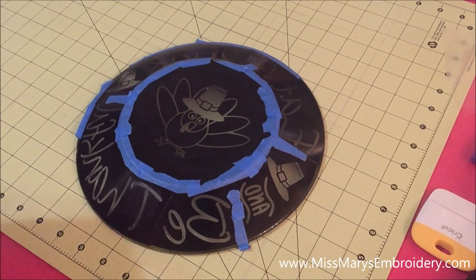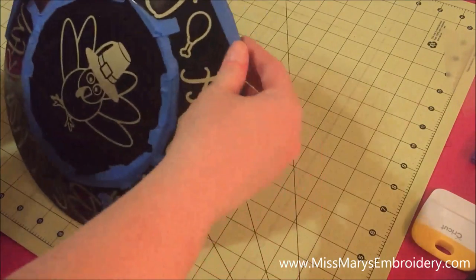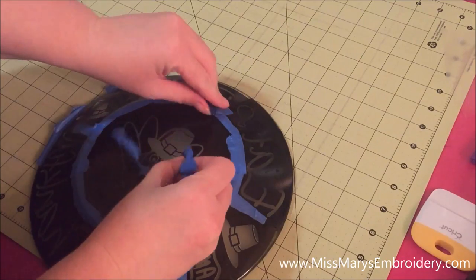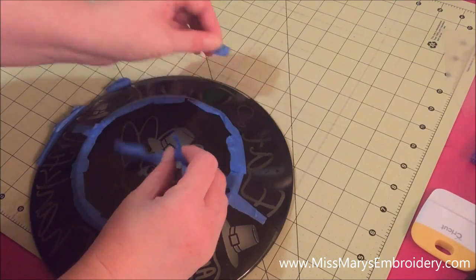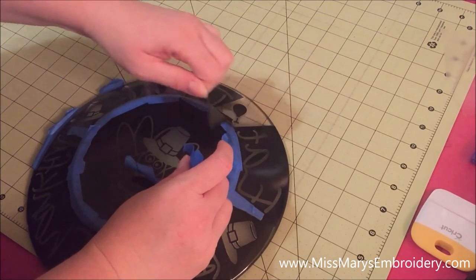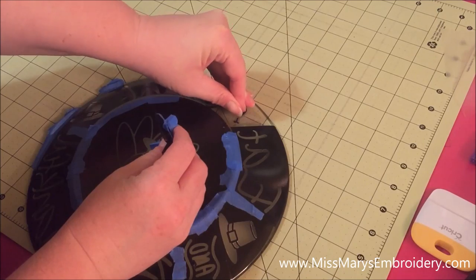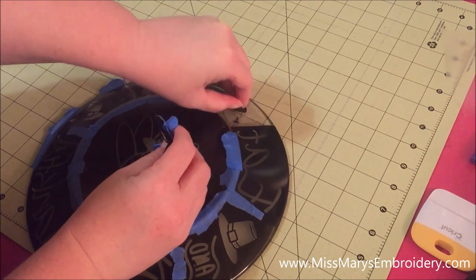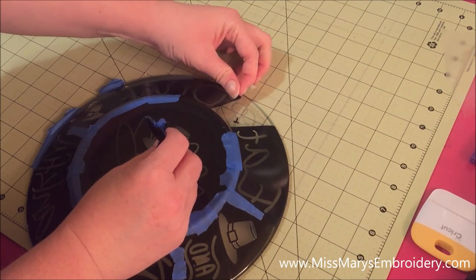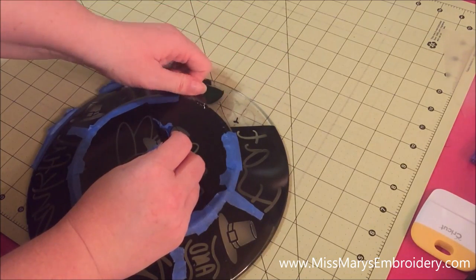I went to the kitchen sink and washed all the etching cream off. Now you're going to peel all the vinyl off. When you start peeling, you get a combination of leftover etching cream and water, so your plate might look like a bit of a mess at first — but that's not how it's going to look. Once you wash it off again it cleans up pretty well. It's easier to apply little pieces rather than the whole thing at once, since you're more likely to get bubbles that way.